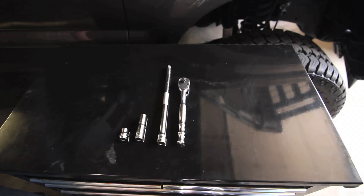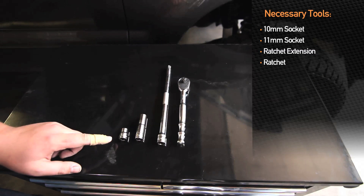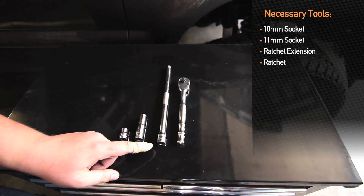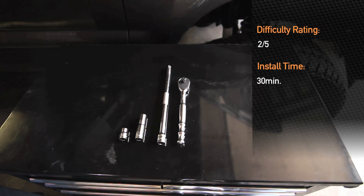To install the intercooler into the 2008-2010 Ford F250, you will need a 10mm socket, 11mm socket, extension, and a 3/8 drive ratchet. Difficulty level is a 2 out of 5 and should take about 30 minutes to install.